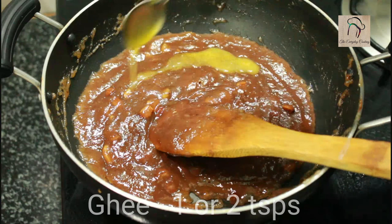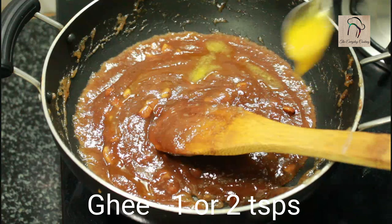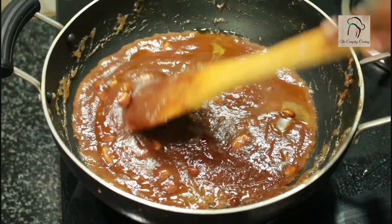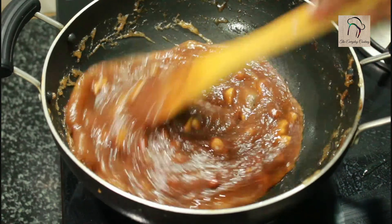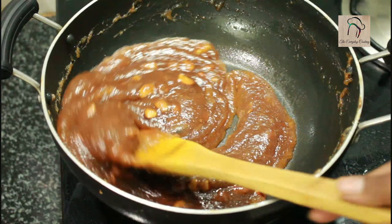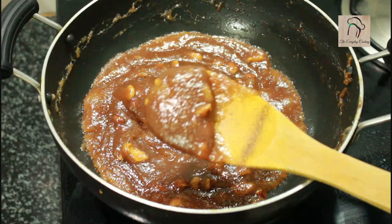For the halwa to be a little shiny, I am going to add another 2 teaspoons of ghee. And here our halwa is ready.